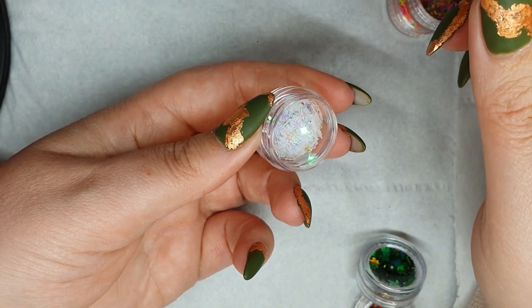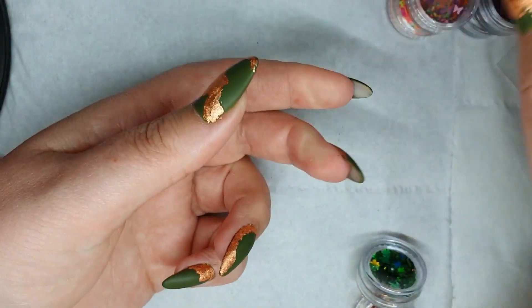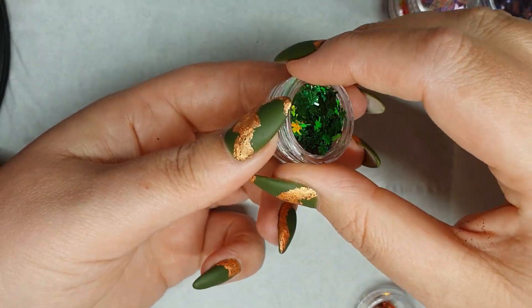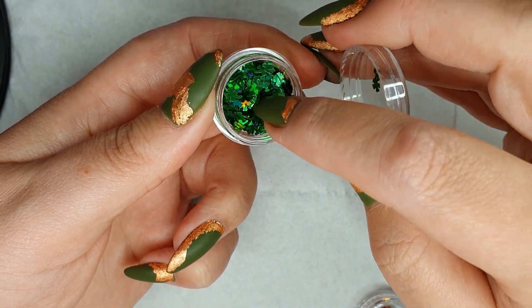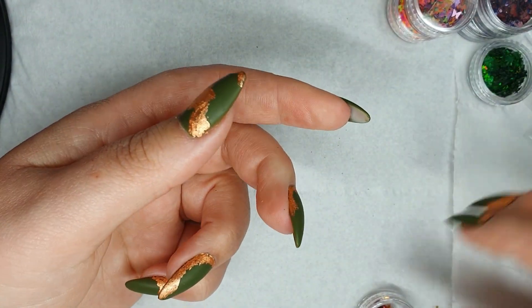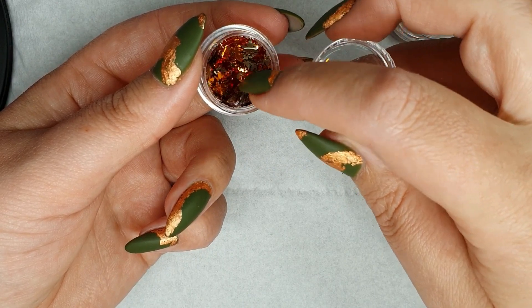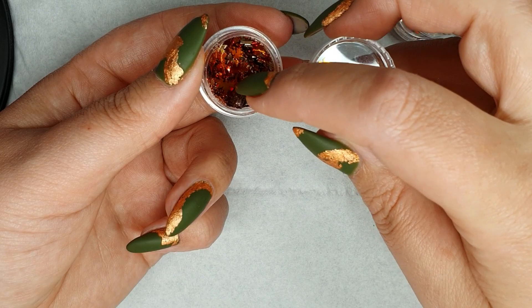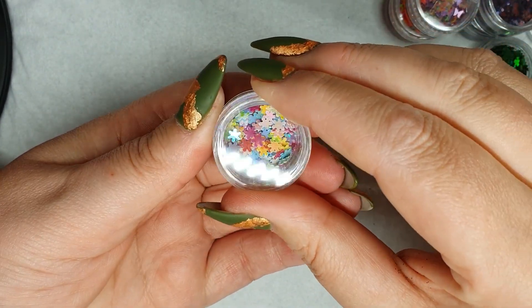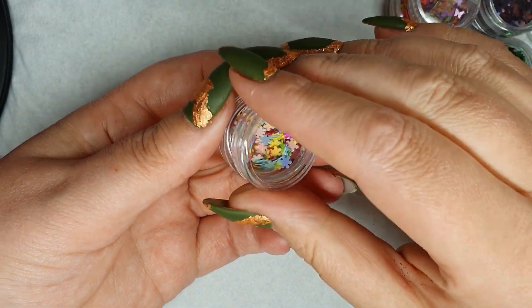These are iridescent paint splatters or snowflakes — not quite sure what to call them. And these are four-leaf clovers — for a second I thought they were cannabis leaves but they're four-leaf clovers! Very handy come St Patrick's Day. These are autumn leaves in all different shades of autumn — gold, copper, red — simply beautiful. I had my eye on them as well so I will definitely be doing a set with them. And then some more paint splatters with lots of different pastel iridescent colours — also very cute.